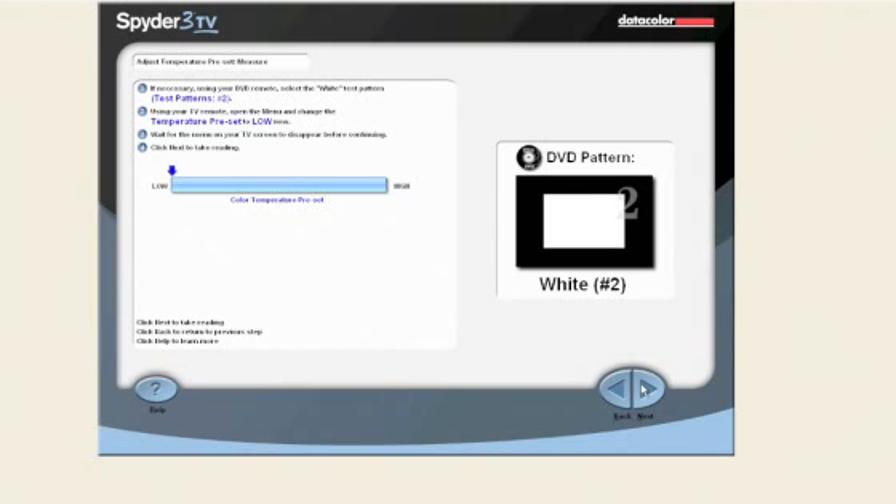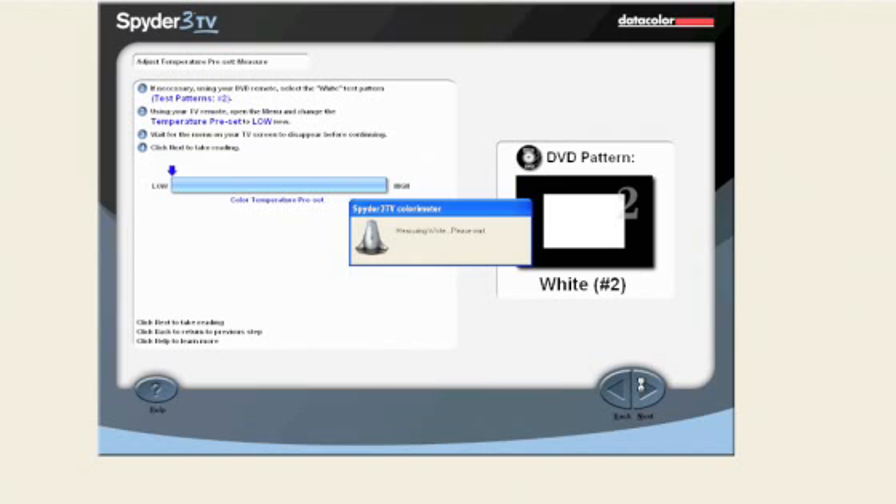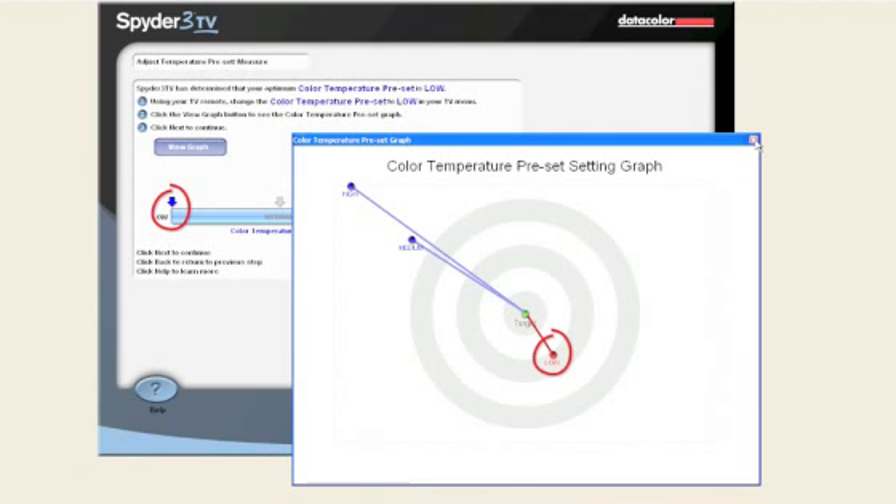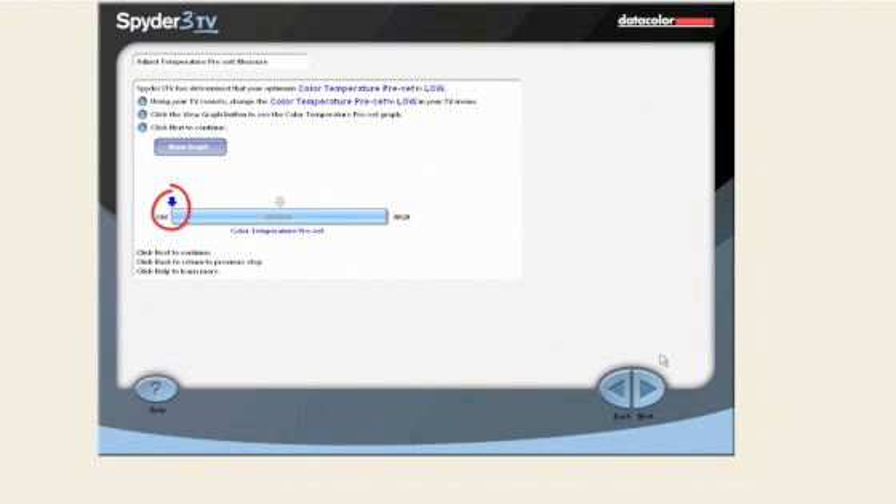Using the TV remote, open the TV menu and change the color temperature to low. Click the next button to take a reading. Repeat this process until you have measured each of the color temperature presets. After the last color temperature preset is measured, Spyder 3 TV will select the best preset for your TV. Using your remote, make sure you select the recommended color temperature preset before continuing. The color temperature preset settings graph shows the recommended value based on a target of D65 — the value of low is closest to that target.